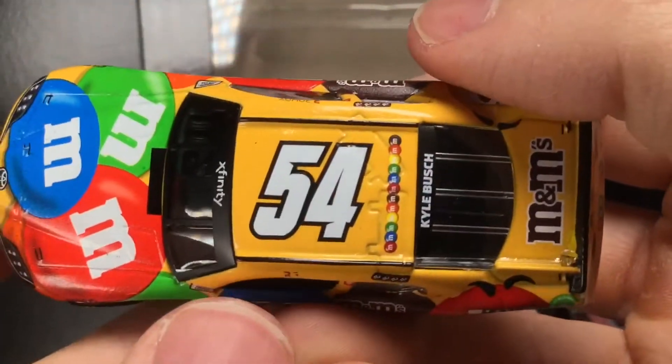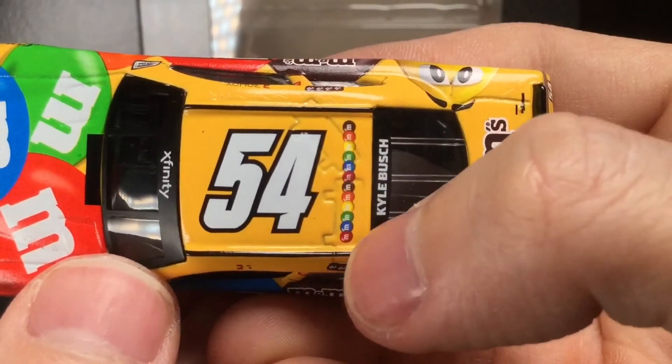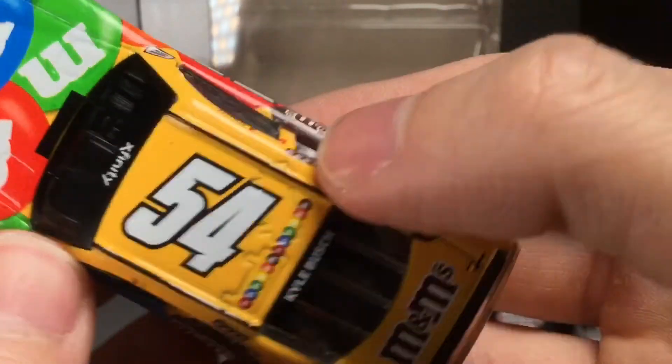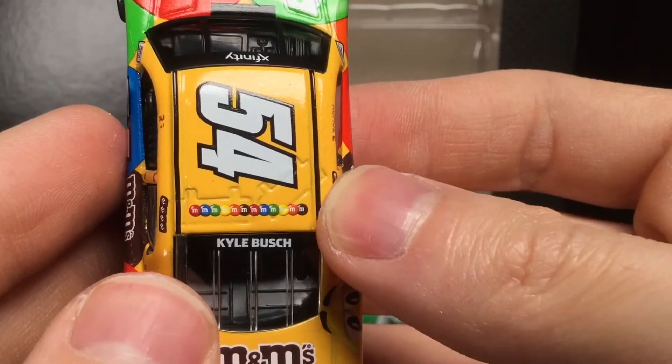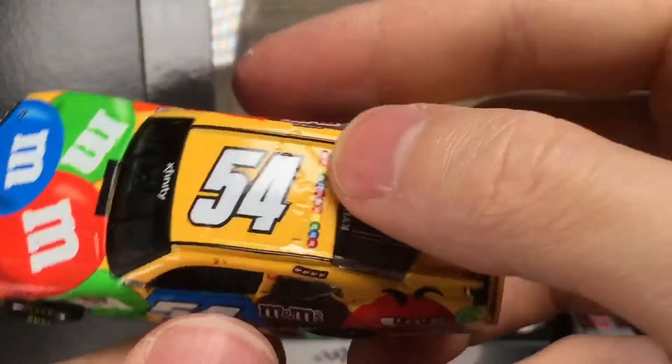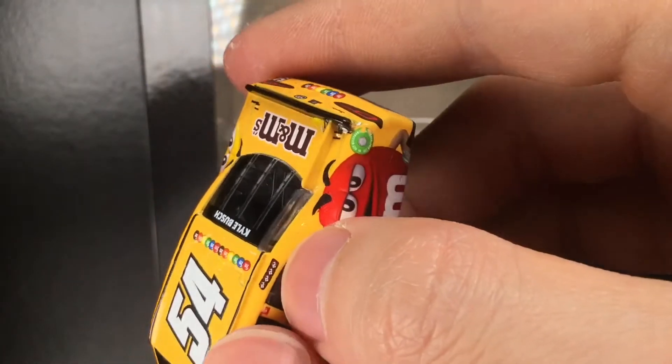Going to the dome of the die cast, you've got the 54. You have your M&M's stripe of all kinds of different colors. Really cool stuff. Got Kyle Busch's name again, M&M's logo on the back. Really cool stuff.